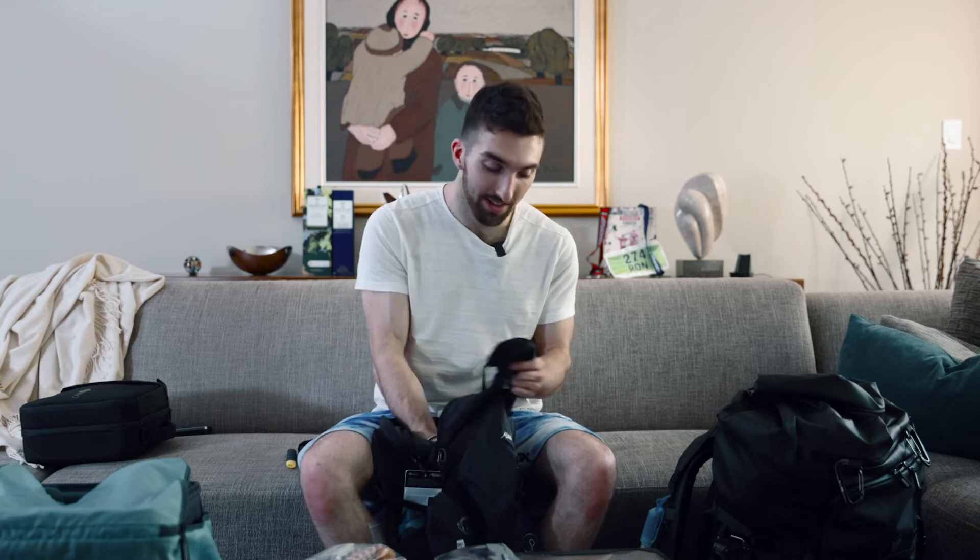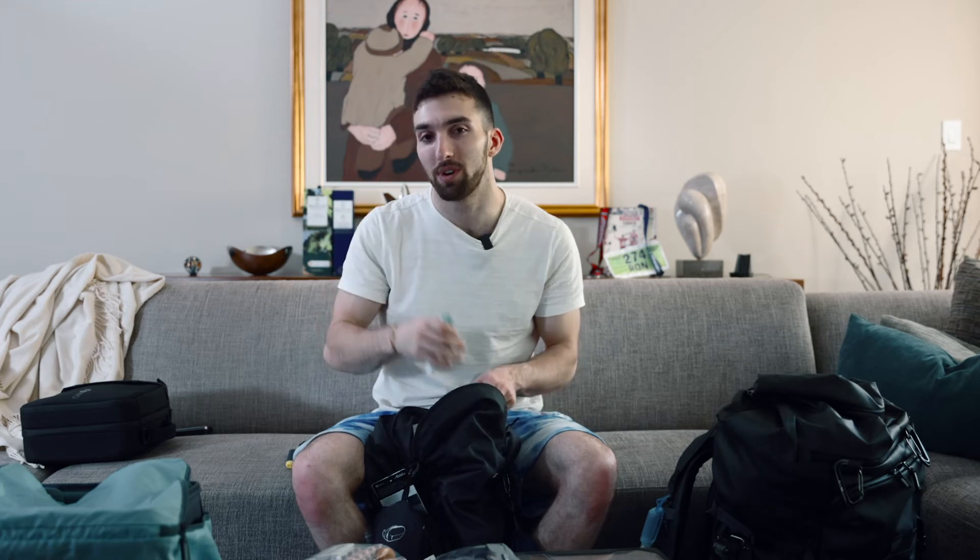I've got a sleep mask and earplugs so that I can go to sleep on the plane — like I said, I didn't sleep last night because I was packing for so long, so I'm definitely going to need to sleep on the plane. A couple of packs of gum again for the plane, my little mini travel toothpaste and toothbrush. And that's just about it for my carry-on.